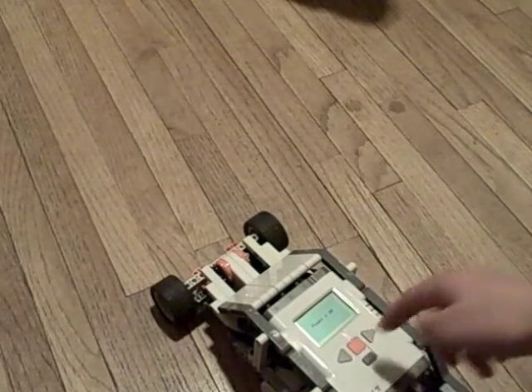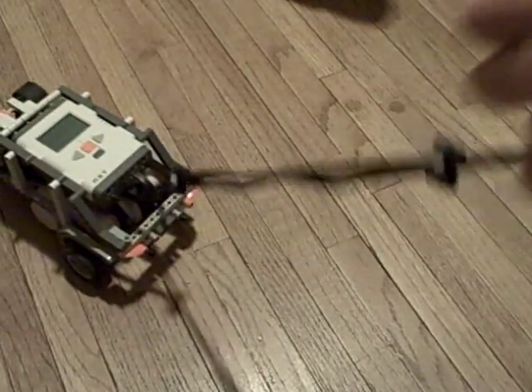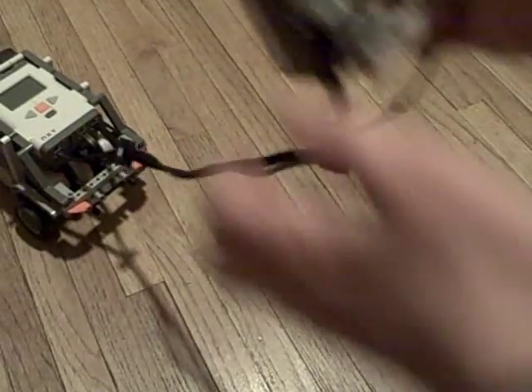And it will go really slow. Now if I put it up again it goes a bit faster. Push it up again, it goes faster. And full speed is pretty fast.